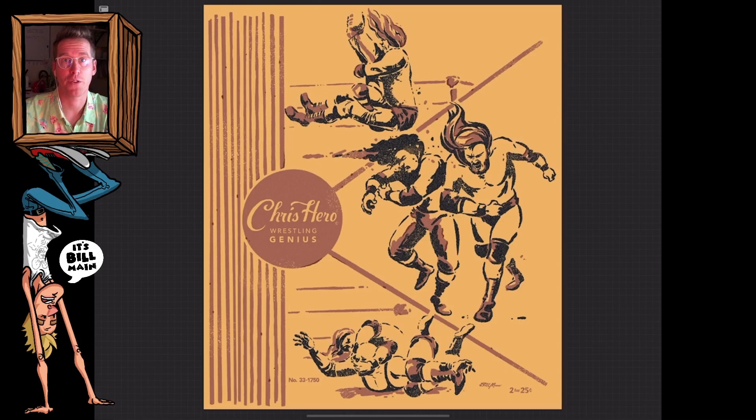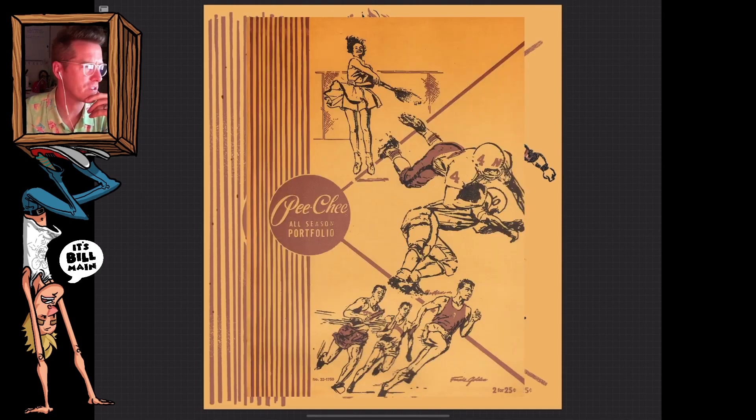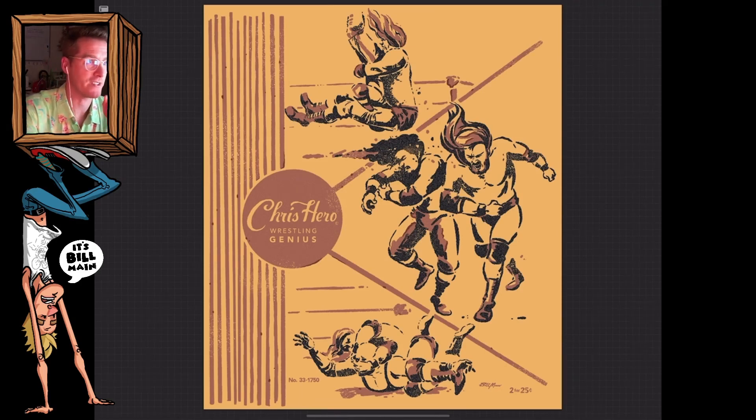Okay, so today I'm going to take you through the process of me designing this Chris Hero shirt, and it was inspired by these old Pee-Chee folders that we used to have in school. Here is the Pee-Chee folder — I'm sure you guys drew and doodled all over those things. They were so fun to draw on. Let's get into it.